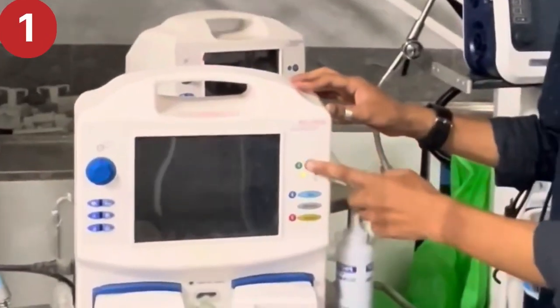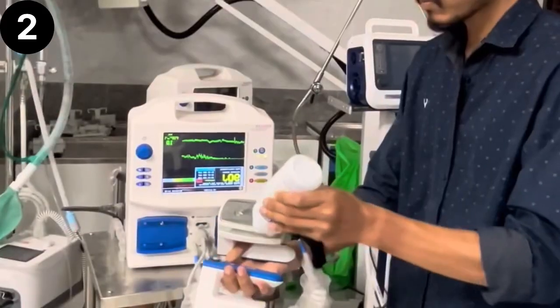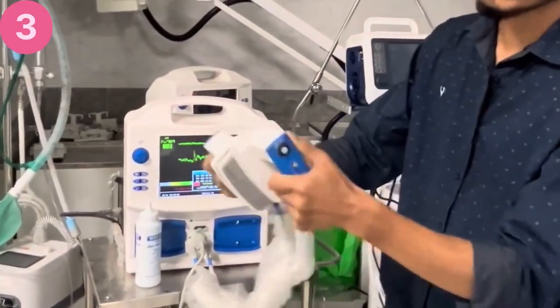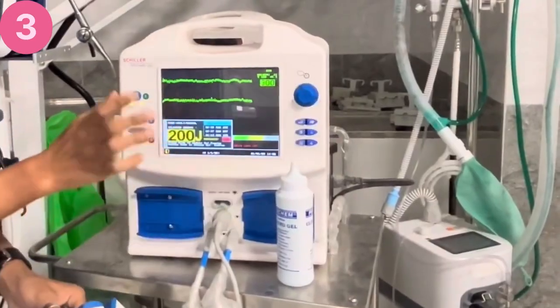Step one: press the power button to turn on the device. Step two: apply the lignocaine gel to both of the pads. Step three: set the shock up to 200 joules for an adult.